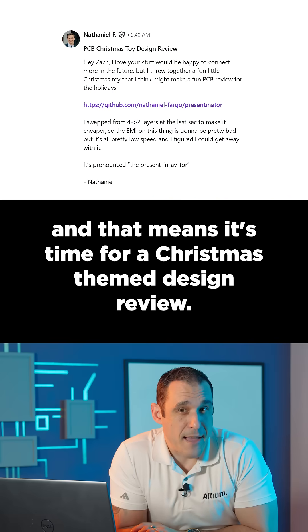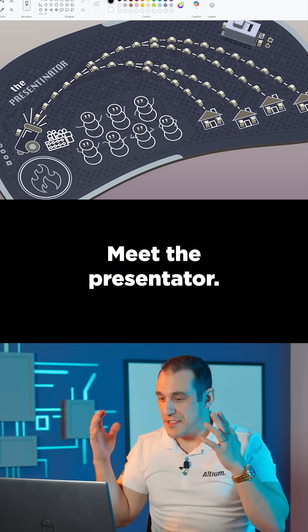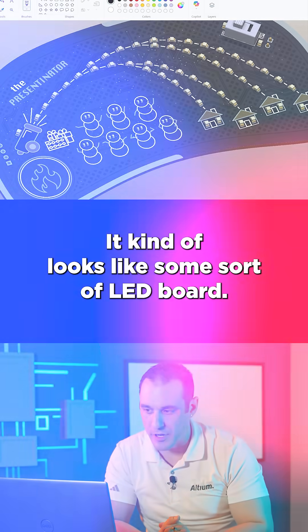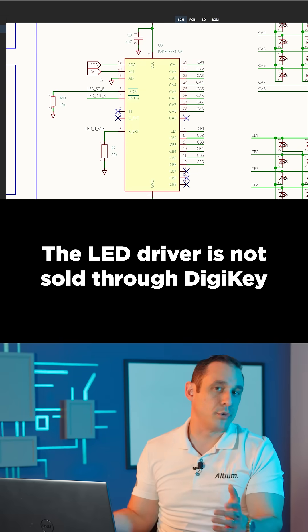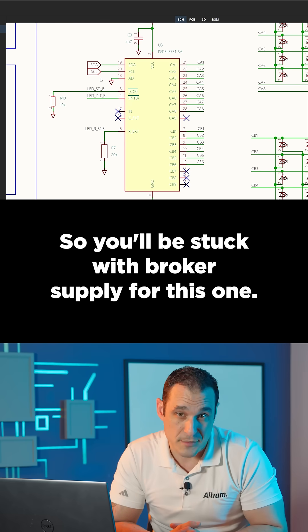It's the holiday season, and that means it's time for a Christmas-themed design review. Meet the presentator — I don't know what it does, you don't know what it does, it kind of looks like some sort of LED board. The star of the show is this LED driver. The LED driver is not sold through Digi-Key or any of the other franchise distributors, so you'll be stuck with broker supply for this one.